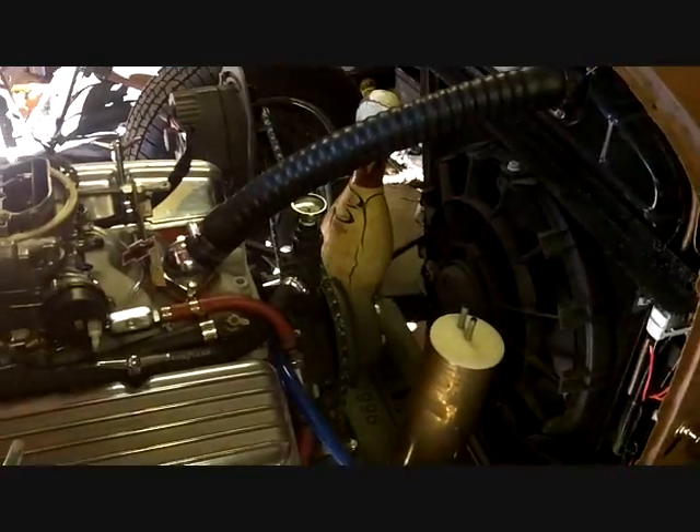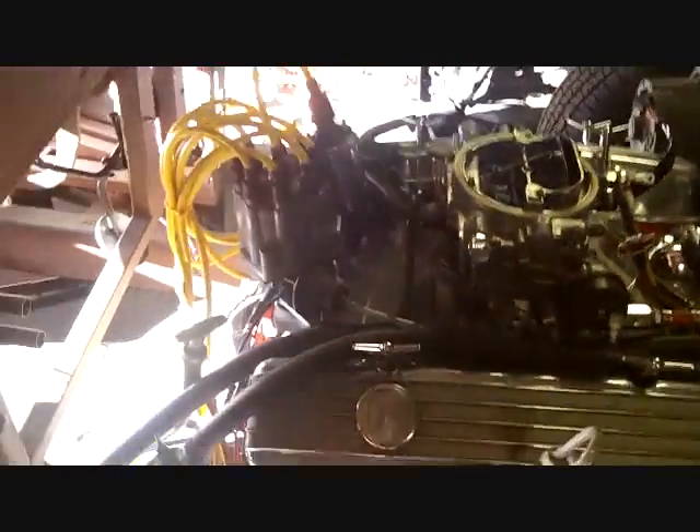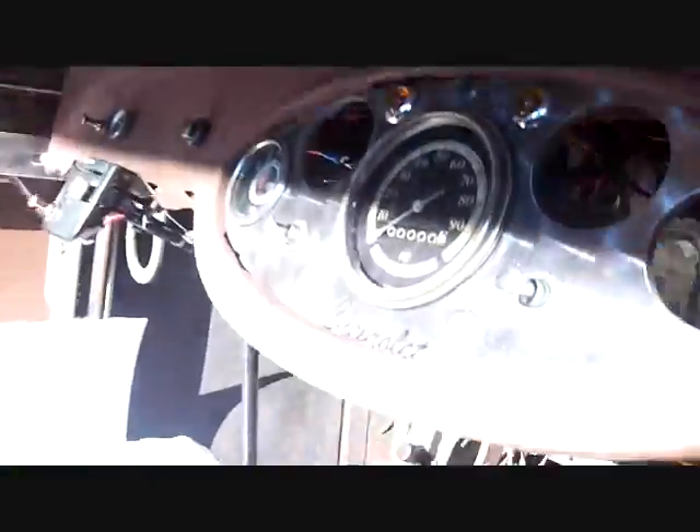We're working on the brake lines, and if I can get it to stop I can hook it up quick, throw the column in, and even back it out and drive it in as long as it stops. I need a shoulder bolt that goes in there on the brake pedal.